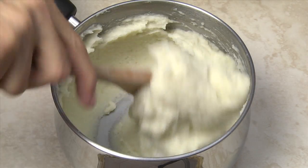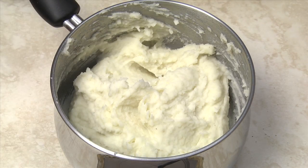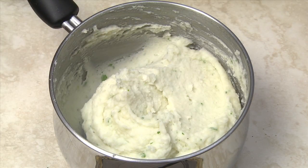Stir in the salt, adjusting the amount to taste. Add fresh ground black pepper to taste if desired. Your mashed potatoes are ready to serve. For garlic mashed potatoes, stir garlic and fresh parsley into the potatoes.